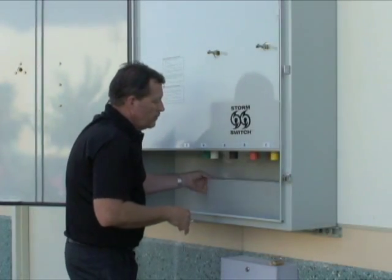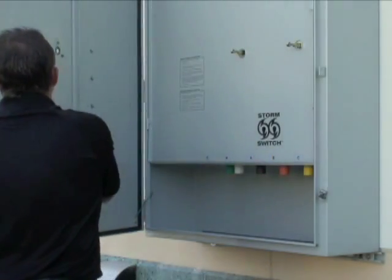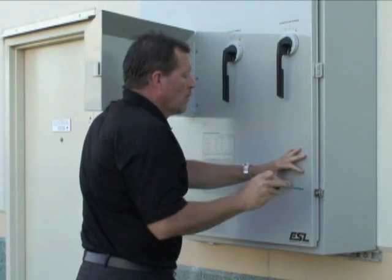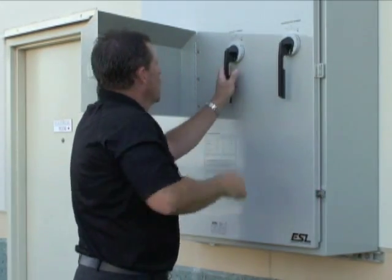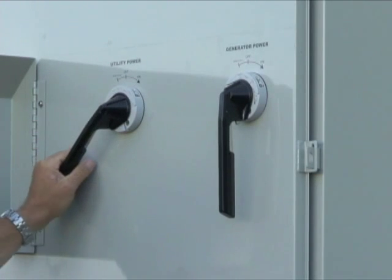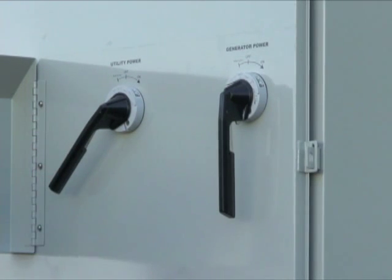Close the access cover and StormSwitch door. Tighten the two door clamps. To connect the utility power, turn the utility power handle to on after verifying the StormSwitch generator power handle is in the off position.